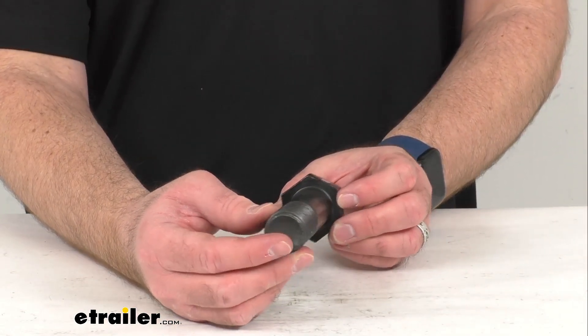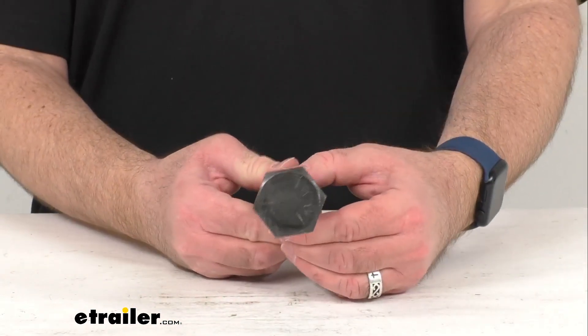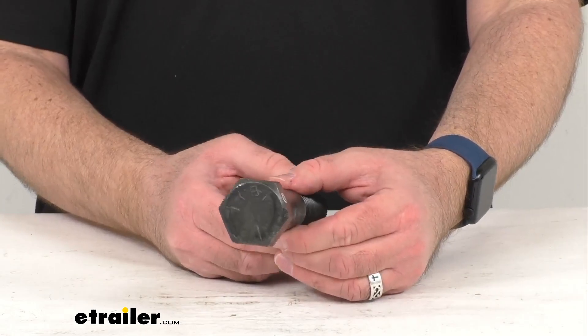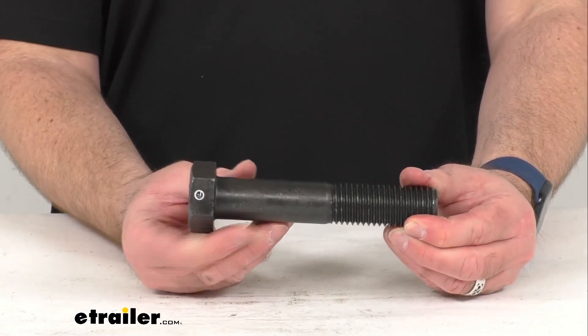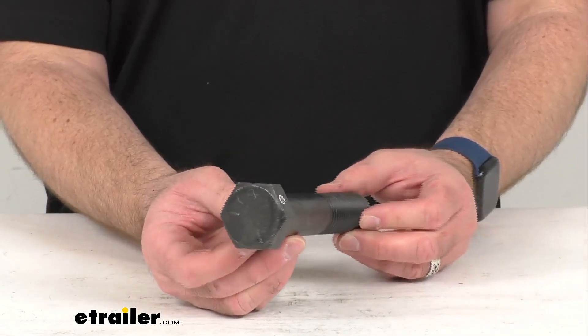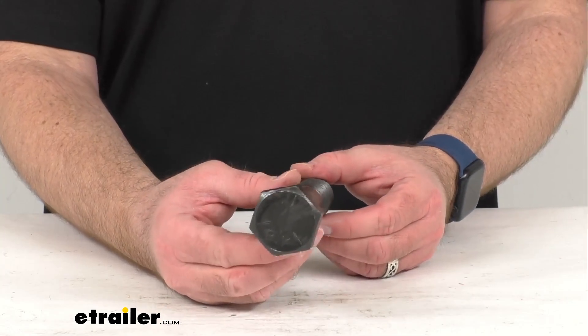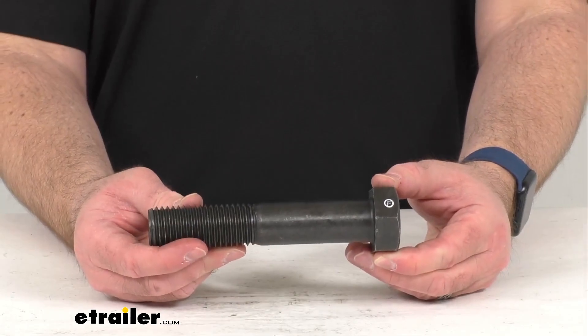but you can find the compatible lock nut under the related product section on this product page. This is going to work with your 10,000 pound, 12,000 pound, or 15,000 pound Dexter axle equalizers. And again, the diameter is 1 and 1/8th inches.